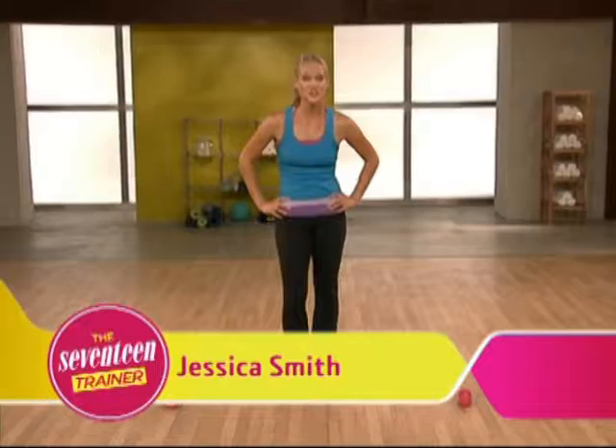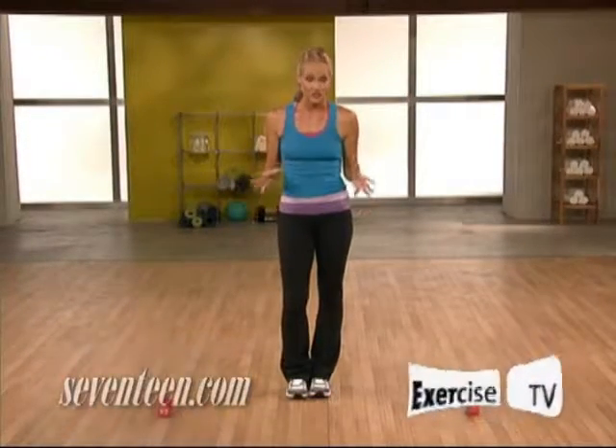Hi, I'm Jessica Smith from The Seventeen Trainer, brought to you by Exercise TV. And this is my total body in two workouts.